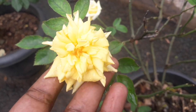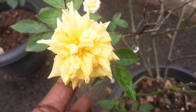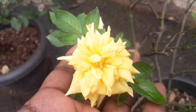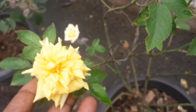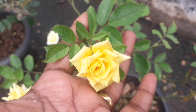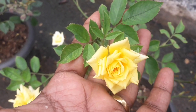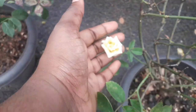This is our rose. It's a yellow color rose. It's called Rice and Shine, also called Golden Sun Place.